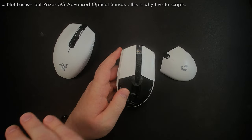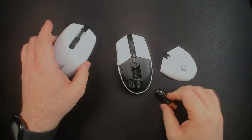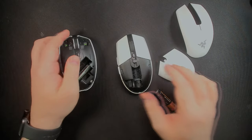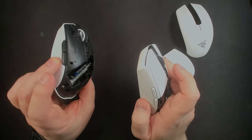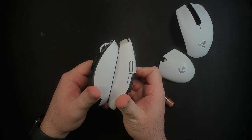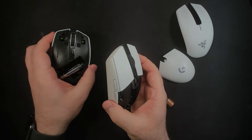The Focus Plus sensor is excellent too — shouldn't have to worry about either sensor. The G305 has a single battery slot instead of the dual battery option on the Orochi, which again just makes the Orochi a little bit better. Both have a DPI button, both have the same number of clicks, and both are relatively the same size, though the Orochi is just a little bit smaller.